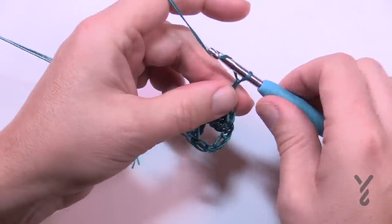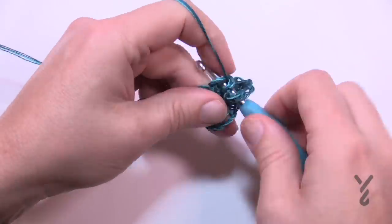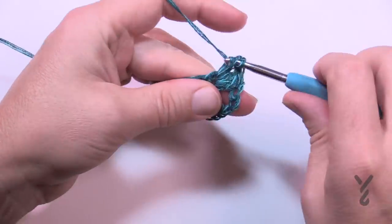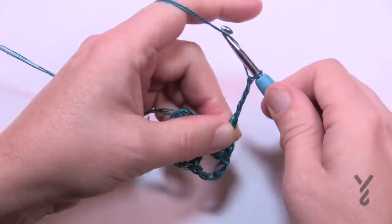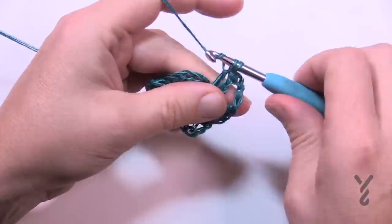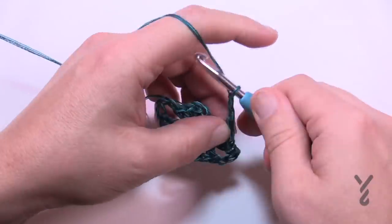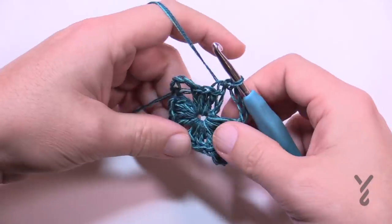Once that side is done, chain four to turn — 1, 2, 3, 4 — and four more double crochet in the ring. Chain four to turn again — 1, 2, 3, 4 — and do the last side with four more double crochet. Chain four for the last corner — 1, 2, 3, 4 — and slip stitch to the top of the chain three to finish. Leave this yarn attached for the entire project, then move on to the next round. Now that round one is done, snip out the buried straggler so it's not in your way.